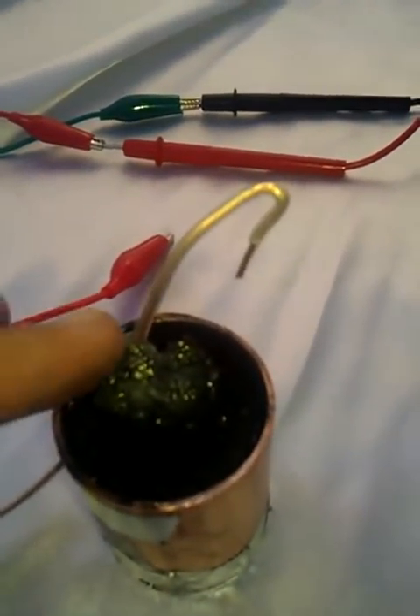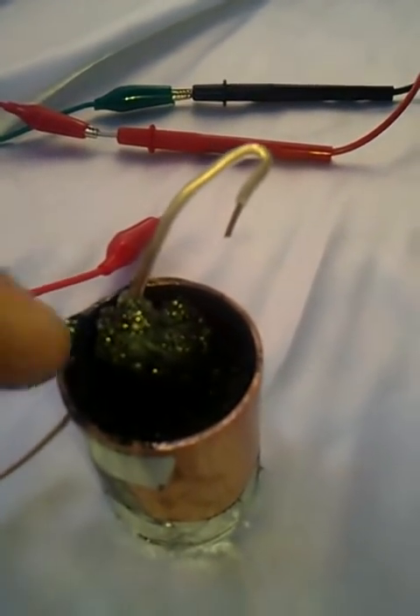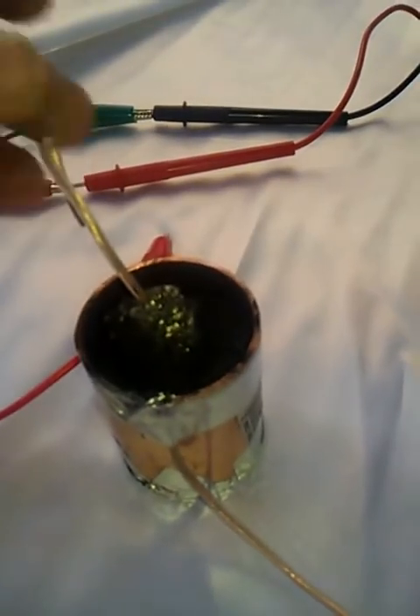Go ahead and connect the leads. Remember, this is the iron pyrite in the center with the magnesium core, wrapped in sodium silicate. We also have a copper exterior, and I put wire coming up from the side and also wire in the center.